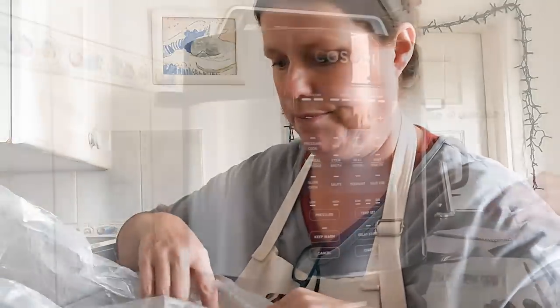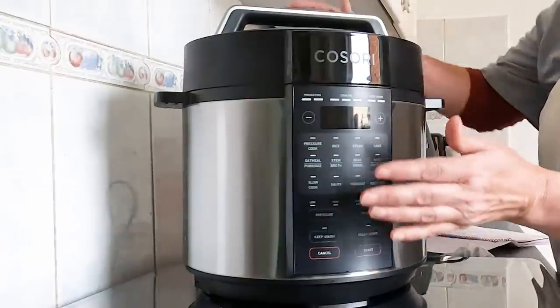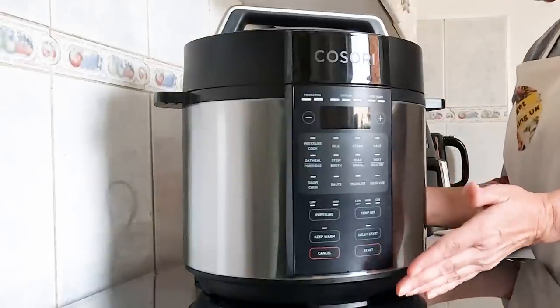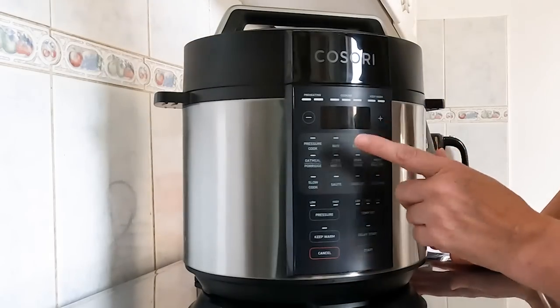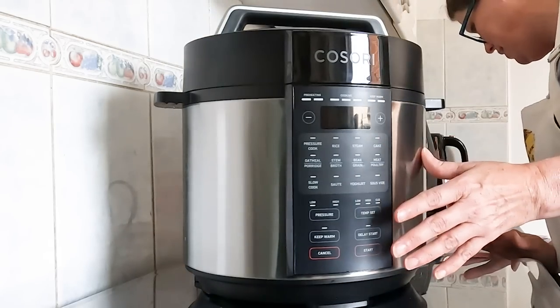Let's have a closer look. This is a Kusori electric pressure cooker - 5.7 litres, a 9-in-1 multi-cooker and steamer with 13 cooking functions and customizable settings.